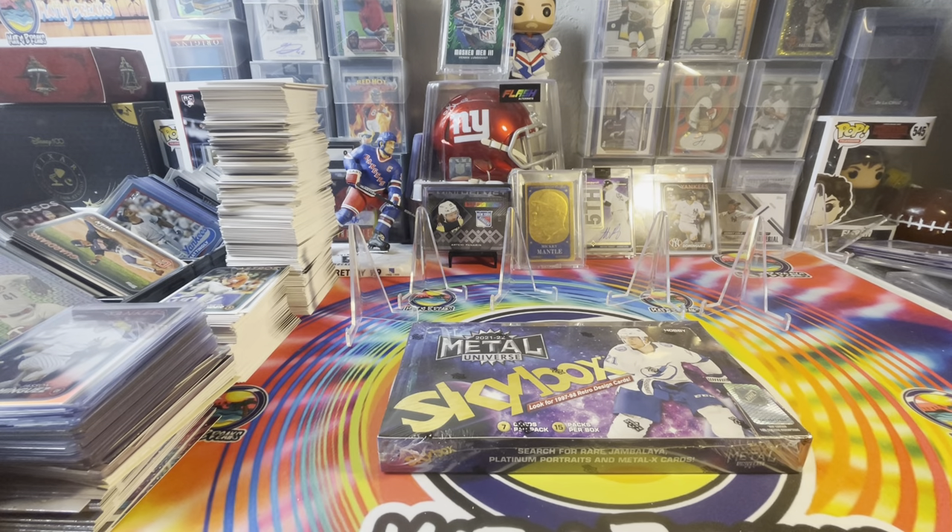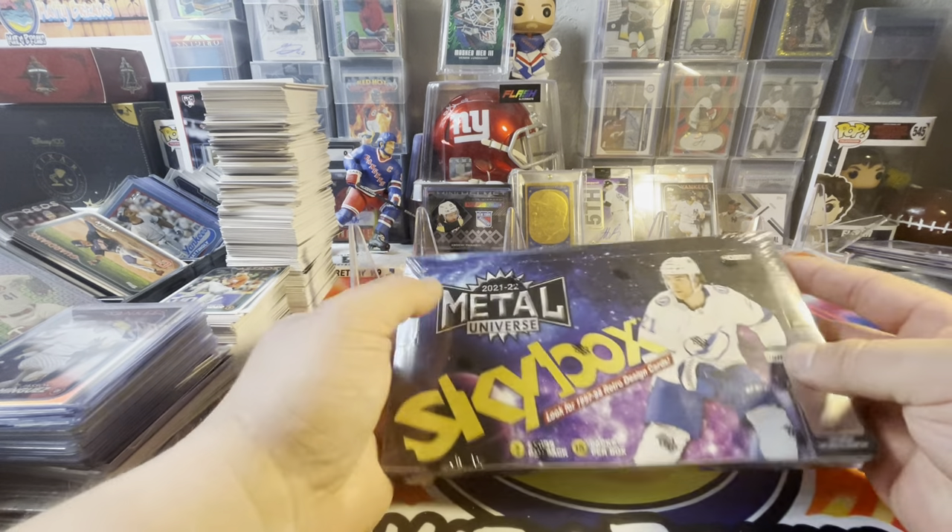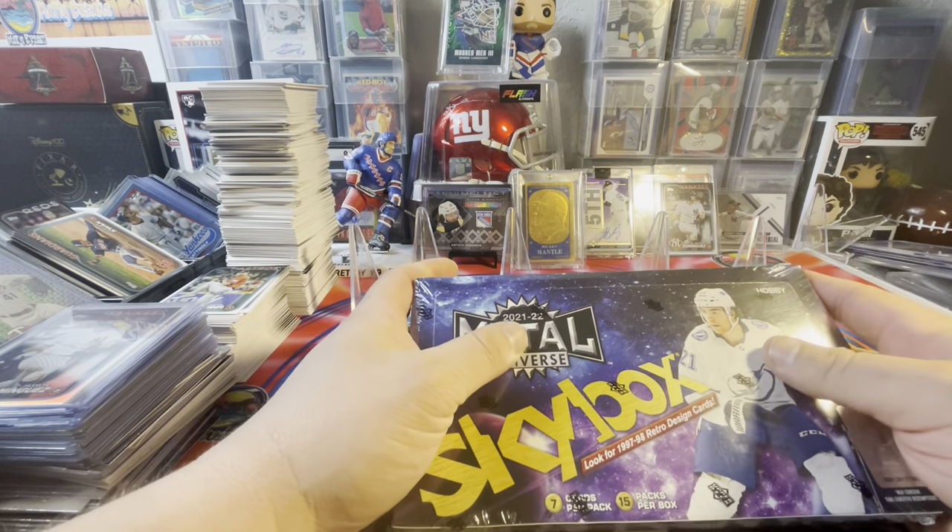Okie dokie, welcome back. Lots of bids this last couple weeks. Been doing well with the Series 1 stuff, for sure.